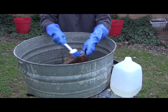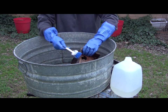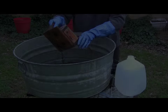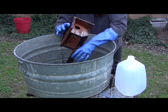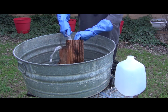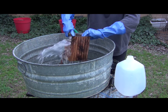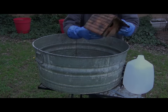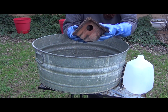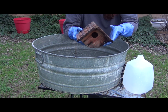Wash all the surfaces to kill anything that's been on the house that might be bad for the new family that is going to move in. Now we want to rinse all the bleach off of the house. Then we want to let it sit in the sun until it's totally dry, and once it's dry we can do any repairs or add any extra hangers before we rehang or remount our house.